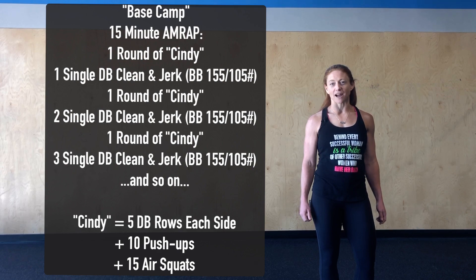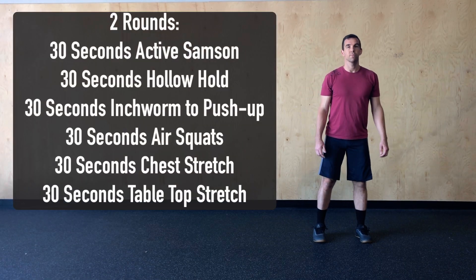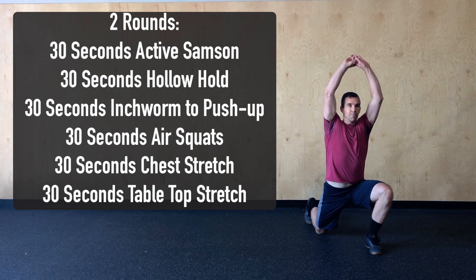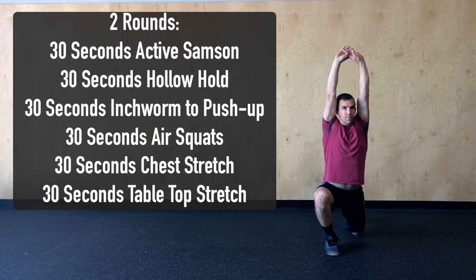This is going to be a good one, guys — have fun. For today's general warm-up, we're going to complete two rounds of the following, starting with 30 seconds of active Samson. Andrew's going to push his hips forward, getting a good stretch to those hip flexors.